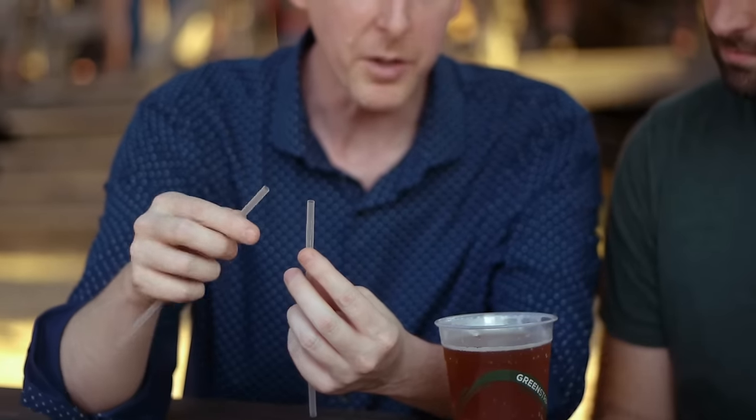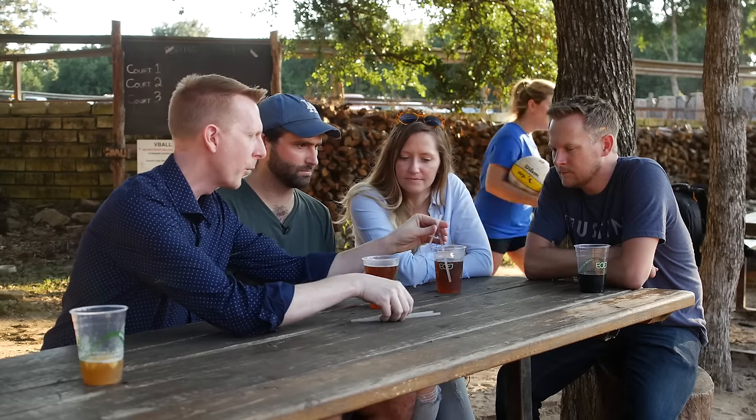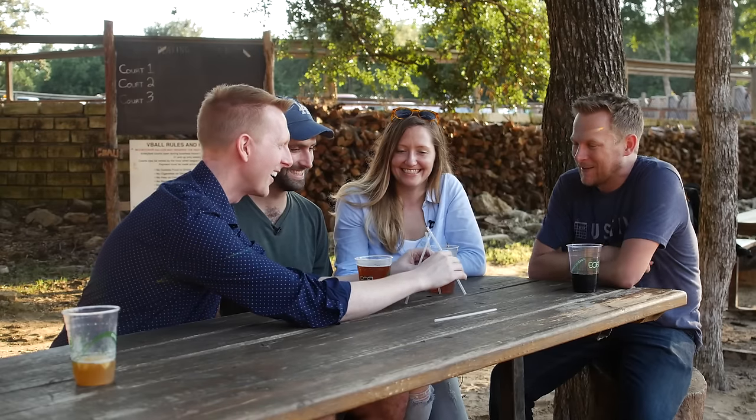I used four straws. I've used a sharp knife to cut a slit through the straw, so I can interlace these. And what I'm gonna do is I'm gonna set them up so it looks like a little teepee, and using this straw, you have to pick up all three of these straws.